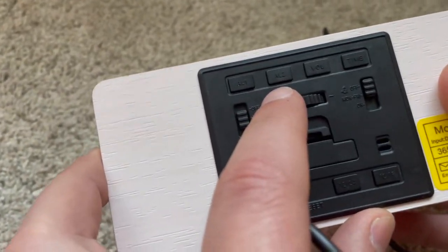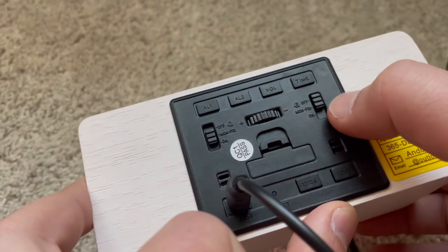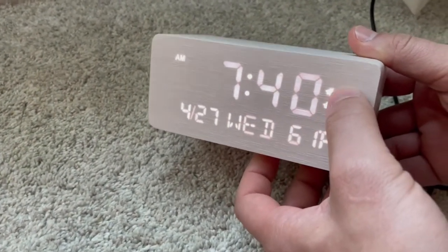This is going to be one of the most delicate alarm clocks you've ever seen. Not only is it an alarm clock and a phone charger, but it is also going to be wonderful for decorations. You can place it in the bedroom or anywhere throughout your house. It's absolutely stunning.